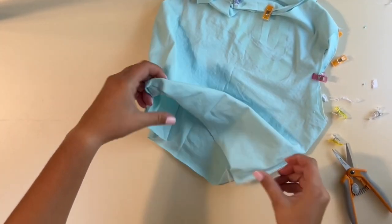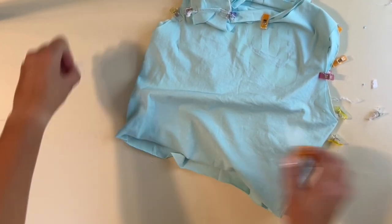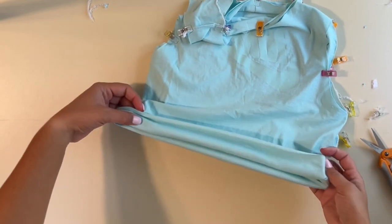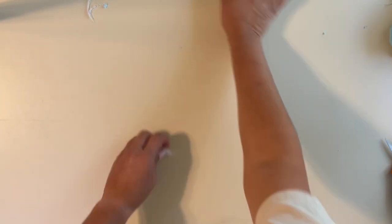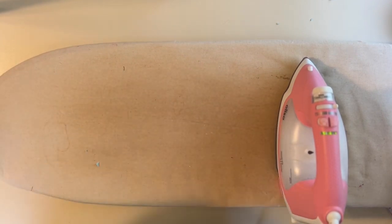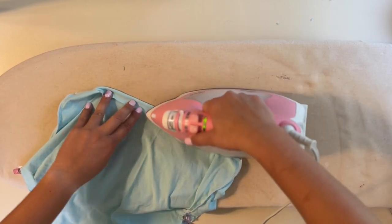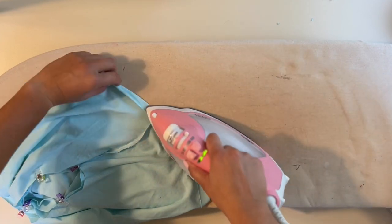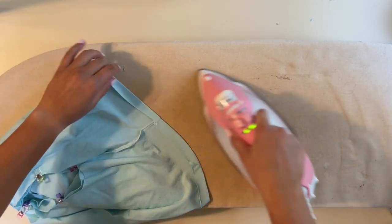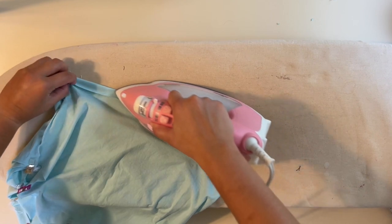I want my seam to go to the back, so I'm matching the band right sides together to the bodice. Once that's all sewn on, all we'll have left is to hem the bottom. While I work on my skirt I'm going to get the iron heated up, fold over at the bottom, and steam it to prep for the hem.